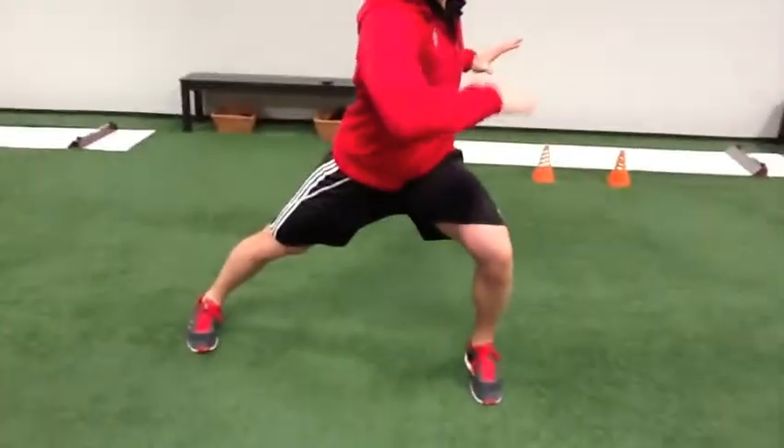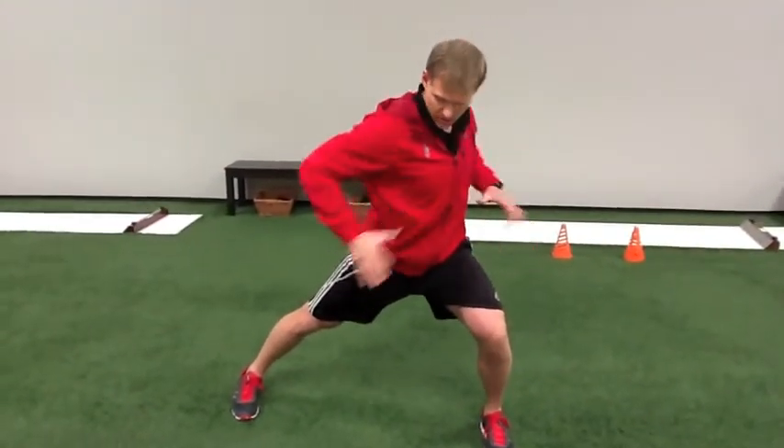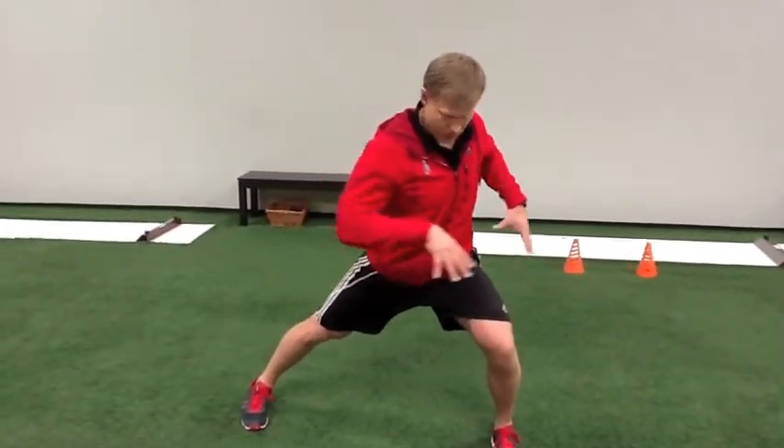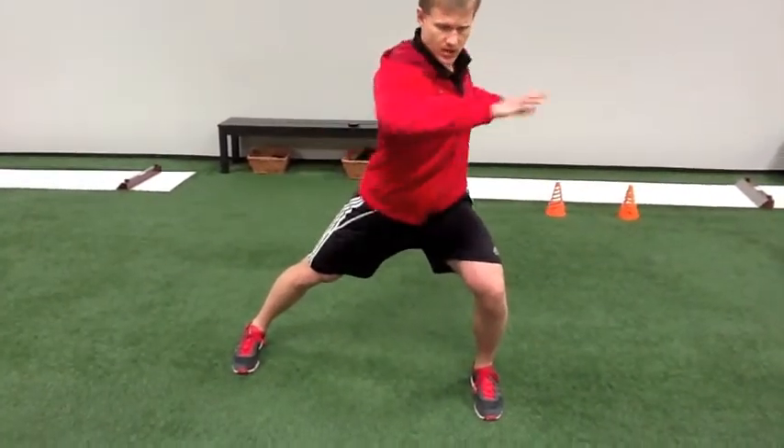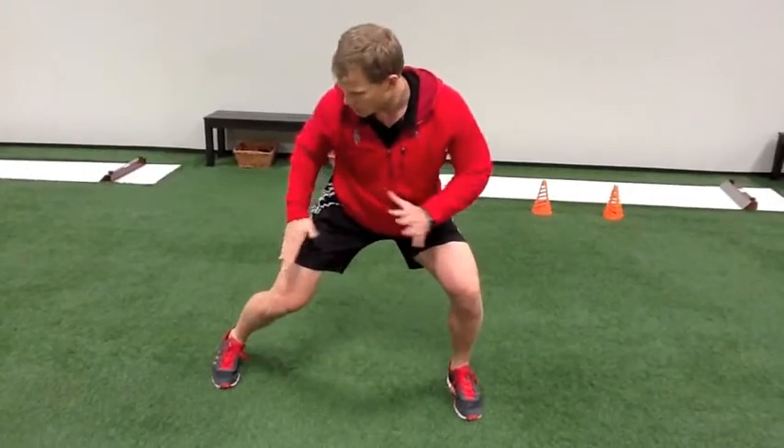As I'm on that slide board, torquing my body, rotating my upper body in one direction and my lower body in the opposite direction, maintaining my center through that upright torso as I switch and transfer lateral force production.